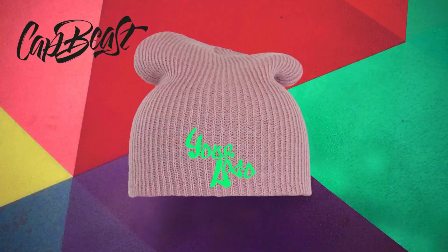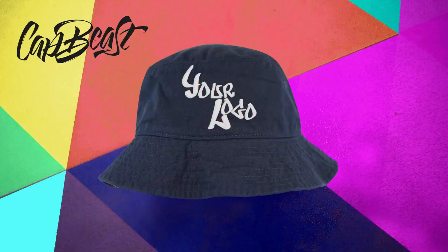This video is brought to you by Catbeast.com. Design your own custom snapbacks and hats. Shall we begin?